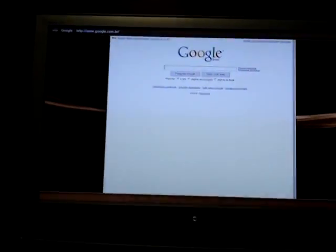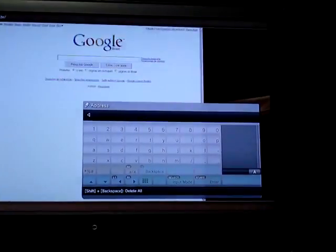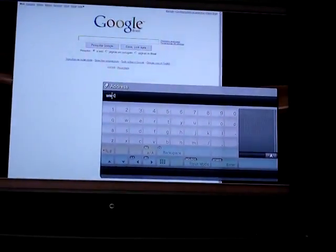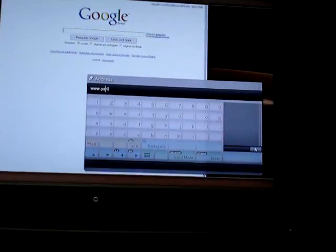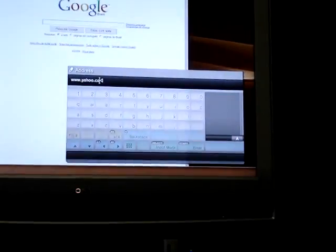And if you want to put a new website you can do just like this. You can press the function four button — ok, not working — function four. And then you can normally type like www.yahoo.com. That's it.